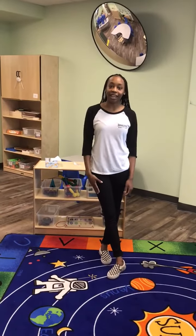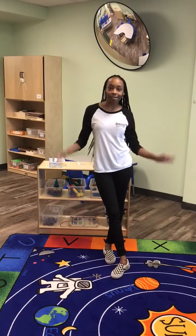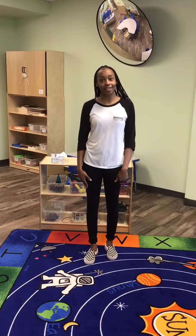Hi friends, Ms. Shawn here, and today we're going to do a music and movement activity. We're going to sing the song Shake Our Sillies Out so we can get moving. Are you ready? Let's go!